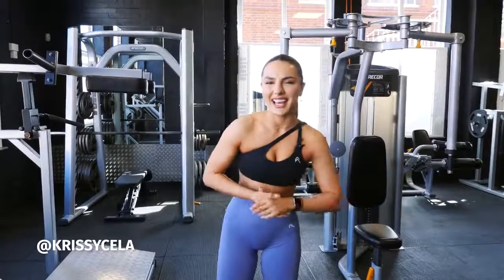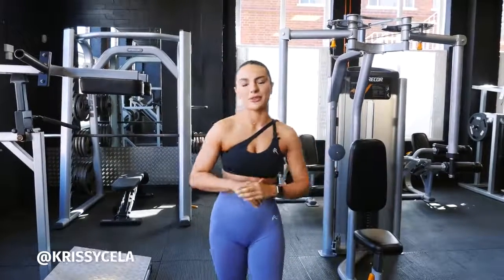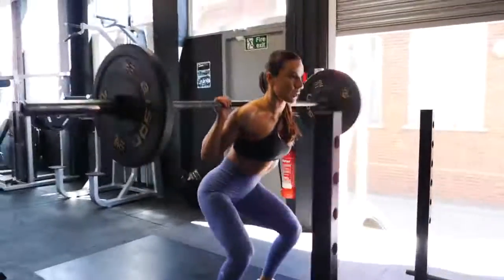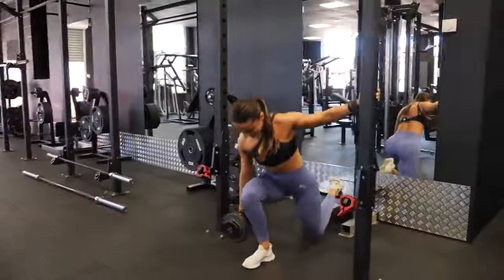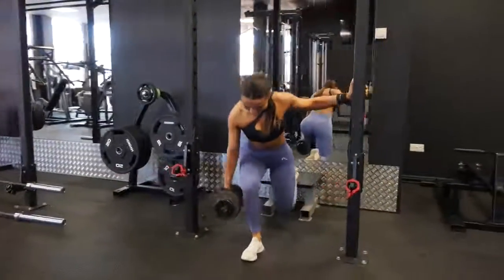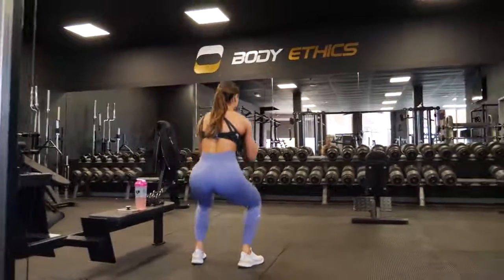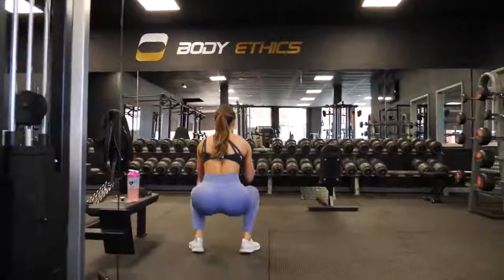Hey guys, it's your trainer here, Chrissy Cella, and today I'm going to be taking you through an entire leg workout. This leg workout is going to be completely focused on both areas for quads, glutes, and hamstrings — I'm just going to combine everything together. So if you're someone who needs a workout and an explanation for why I'm doing these specific exercises, this is going to be the video for you.